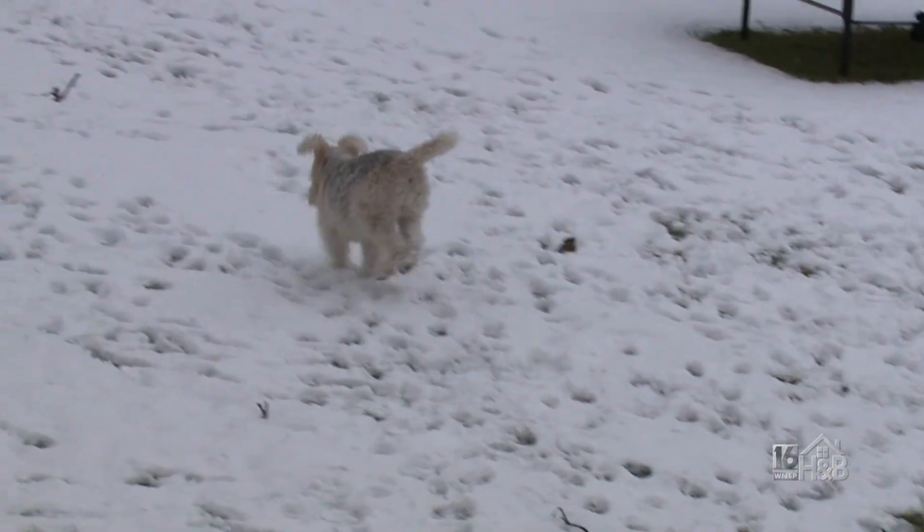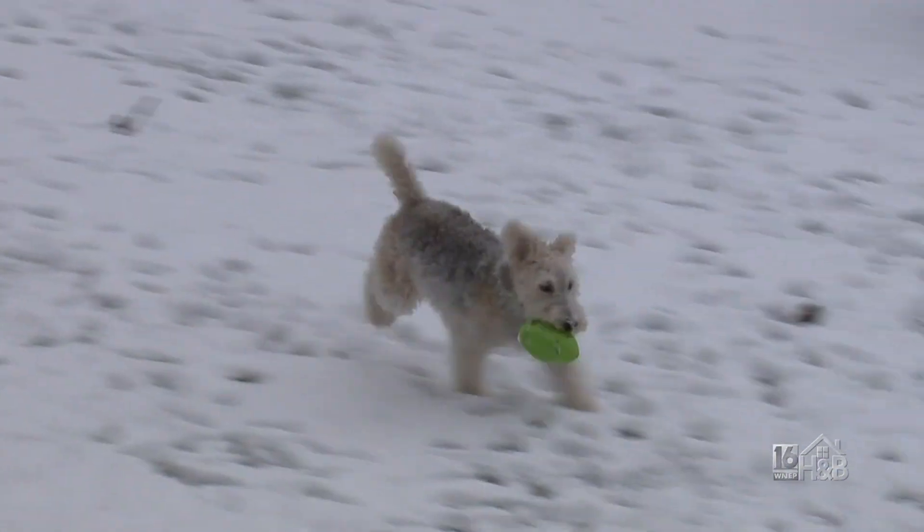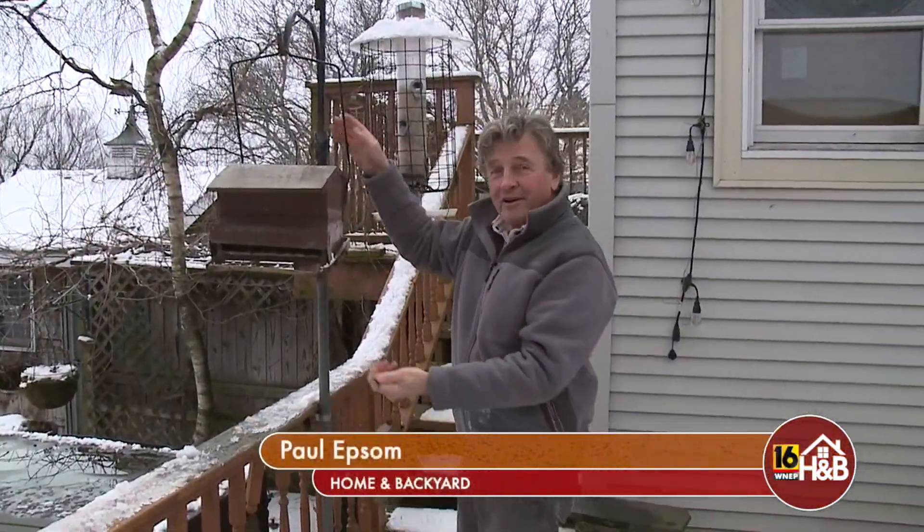Today I want to talk about bird feeding. The birds are happy outside as long as they have plenty of water and plenty of food. That isn't always the case. Some animals like Lily seem to thrive in the cold.